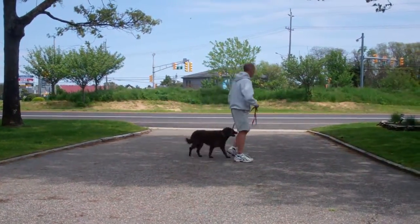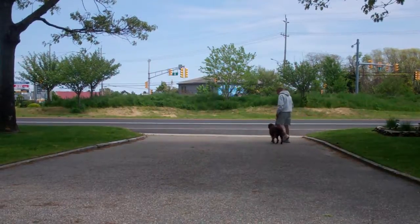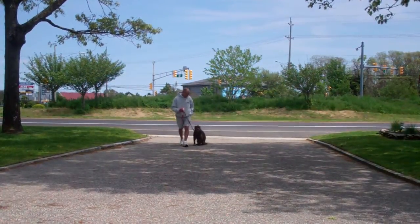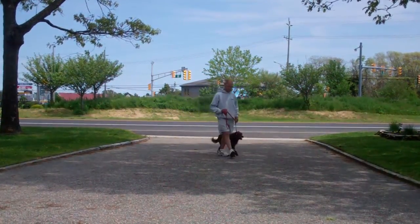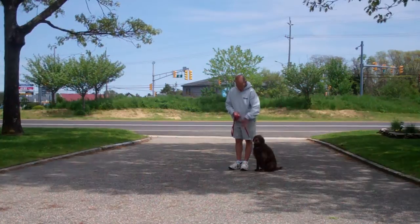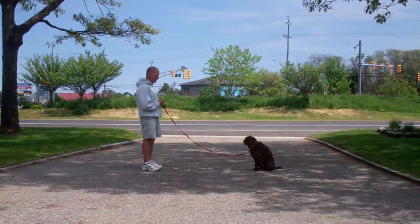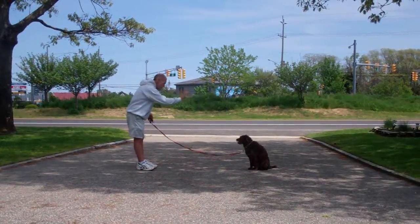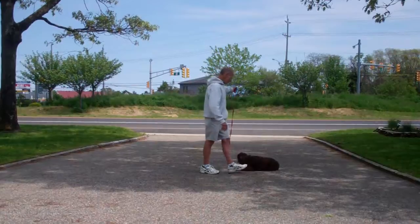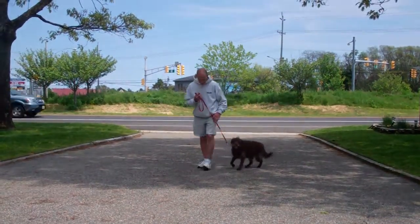They're off heeling. We'll give them a second to get lined up for our final command, which will be down from a distance. You're going to leave Margo in a sit stay and walk out to the end of the training leash. This will be the only time you're going to use your right hand to give the command, and Fred will drop Margo into the down from the end of the training leash. He'll then return back to her once again by walking all the way around, and back into heel position. Very nice job.